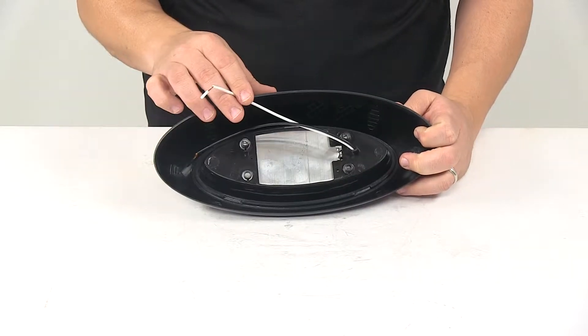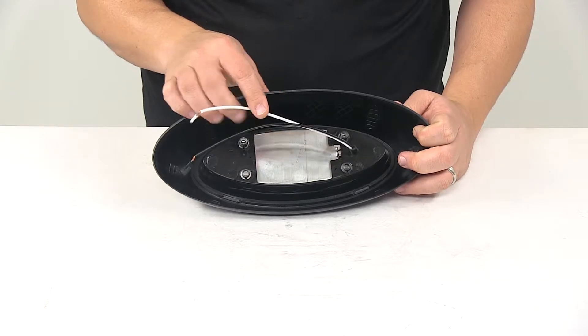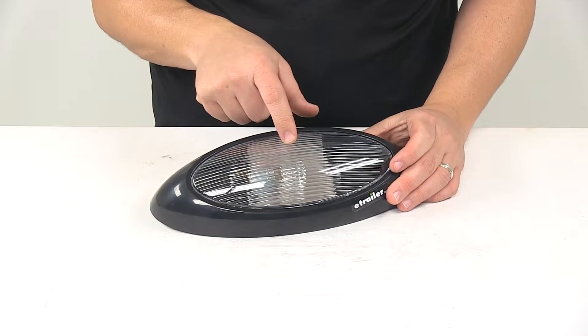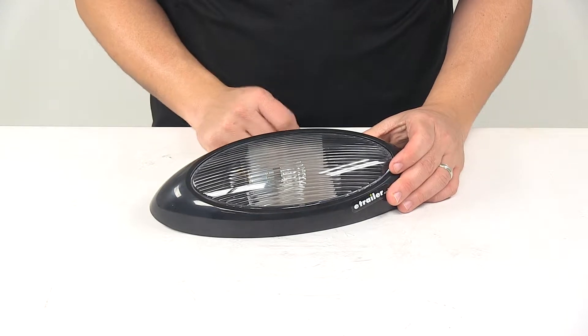It's a two-wire design. The white wire is your ground wire, the black wire is your power wire, and it does come with the incandescent bulb — that's a standard 1156 bulb, which is included.